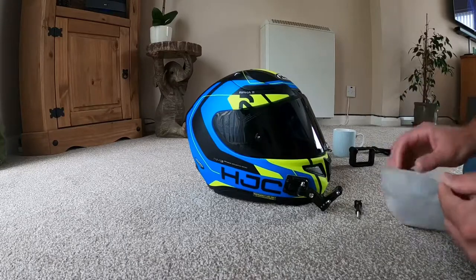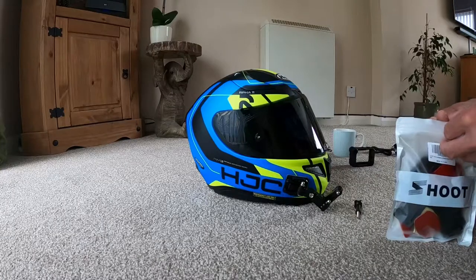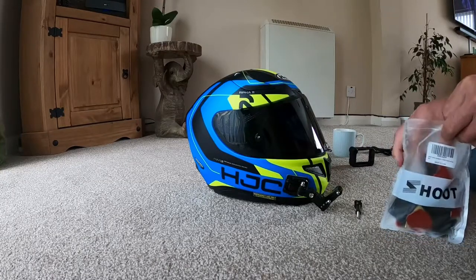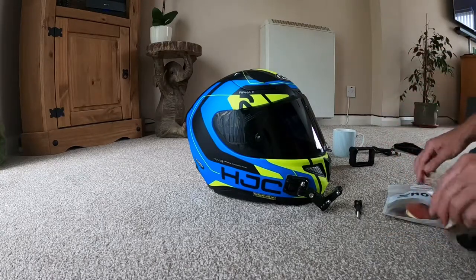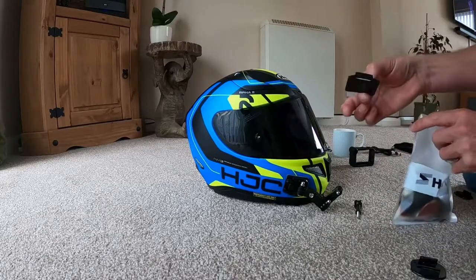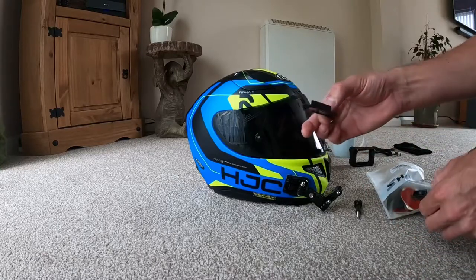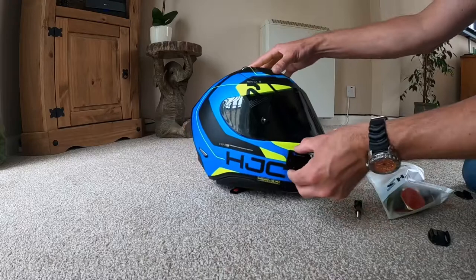There's a packet of mounts here — these are just standard mounts. Some are flat, some are curved, as you can see. There's your flat mount and that's your curved mount there, which on the helmet is the curved mount.